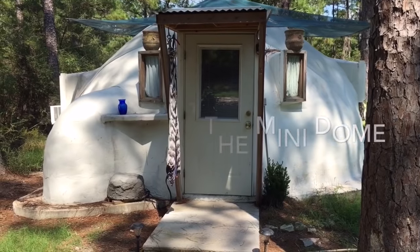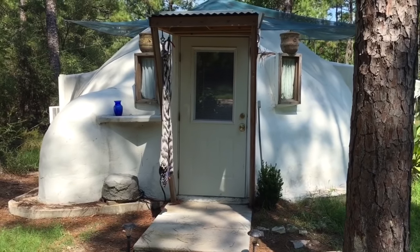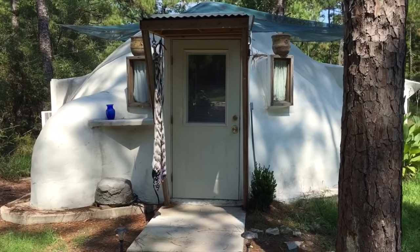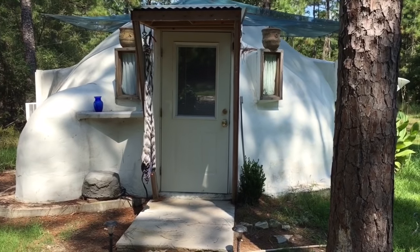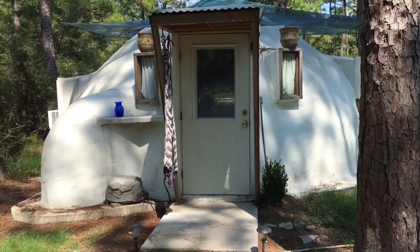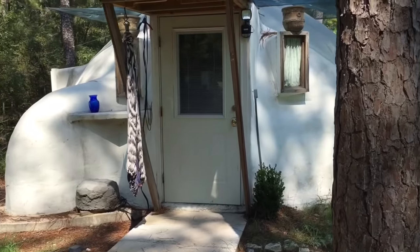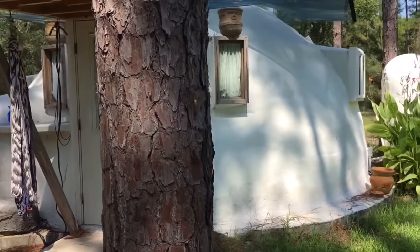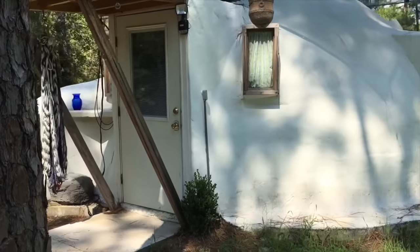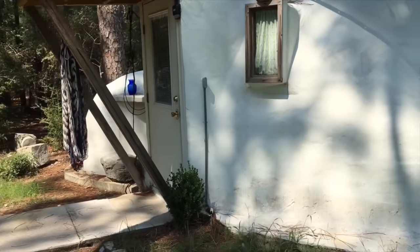Welcome to the OD Artworks mini dome. This beautiful 314 square foot handmade structure can sleep three adults, or two adults and one child, quite comfortably. A normal 314 square foot building would seem really cramped and tight, but since the building is round, it has a unique comfortability that I'll have to show you.